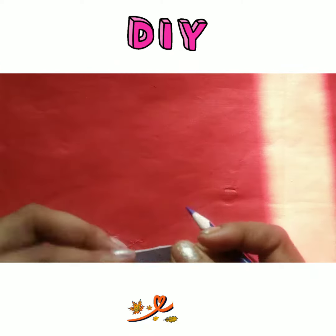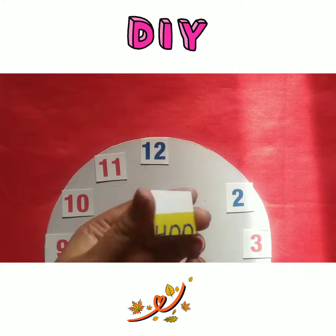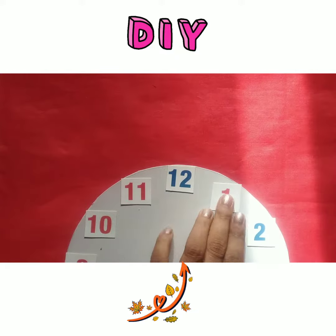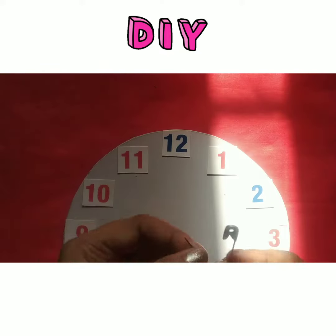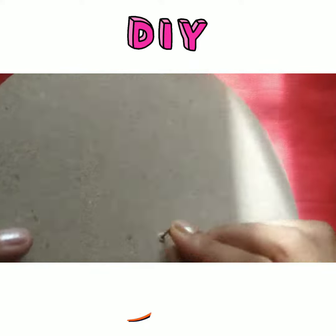Now we're going to stick the numbers from one to twelve. With the help of glue, we will stick the numbers. After completing it, we will put the pin in from the bottom side.